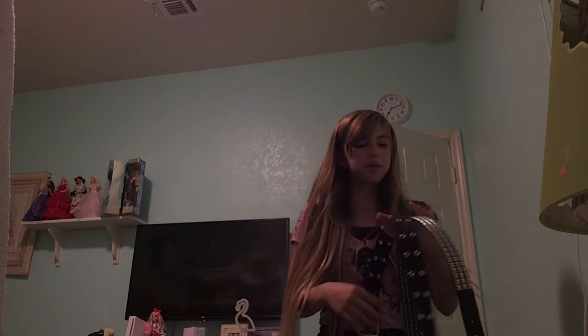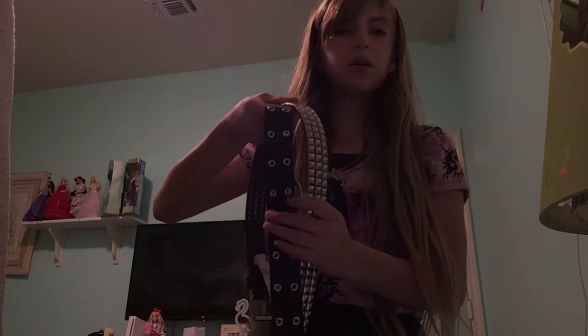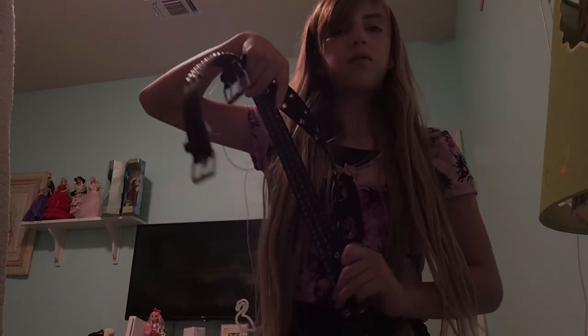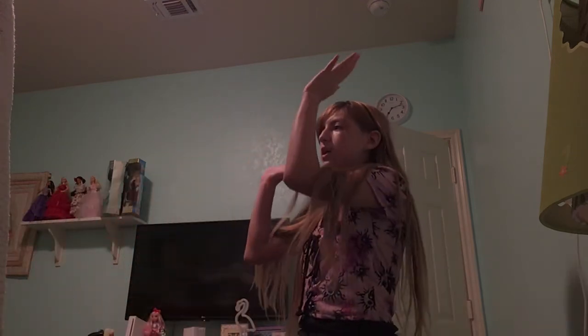Oh, one more thing — subscribe if you want, like or dislike if you want, whatever you want. Also, studded or grommet belts are very, very good — I think they go really well and add a little bit more layer to your outfits. I think they're kind of a pop considering all the drained colors. So yeah, that's the end of my video.